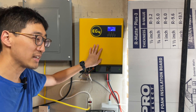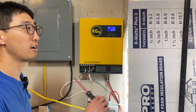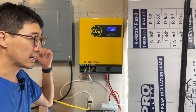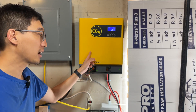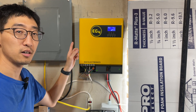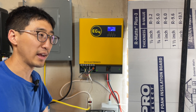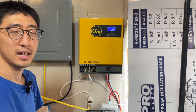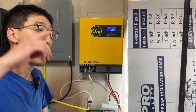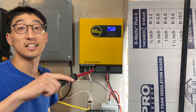Do I regret buying this? Most definitely not. Would I buy it again? Personally, probably not, since we've already got the 6000XP and other systems. But if you're in the market, I can definitely recommend it — it's served us well. For whole-house or higher-demand needs, I'd look at something like the EG4 18K or 6000XP. Hope this video helped you out, and we'll see you guys next time.